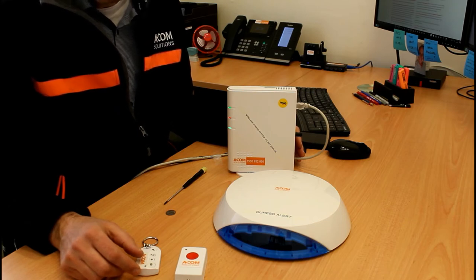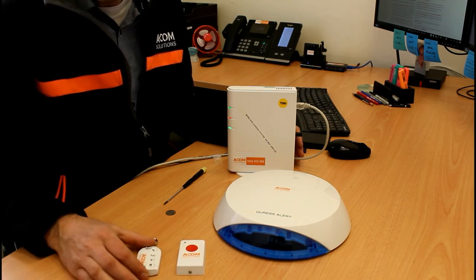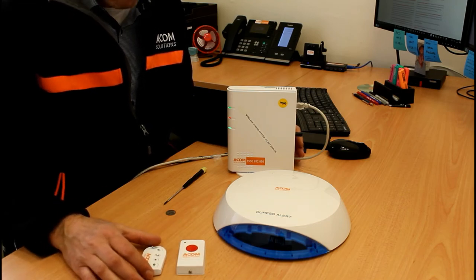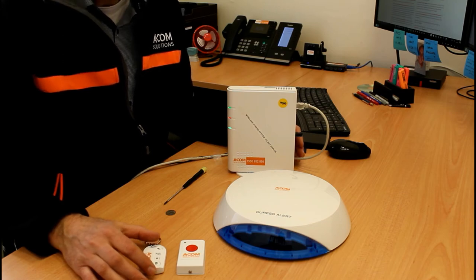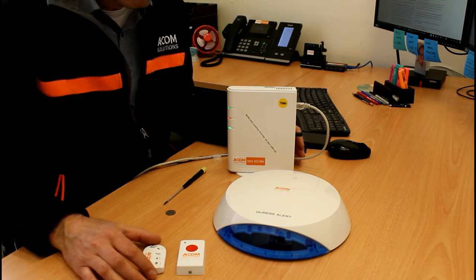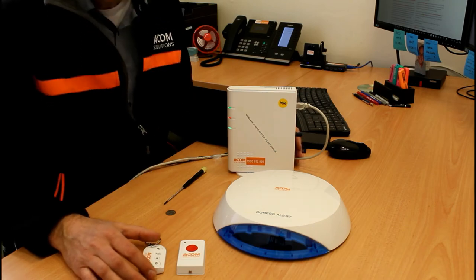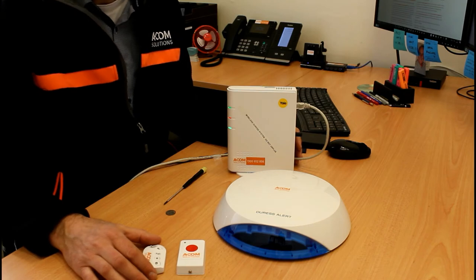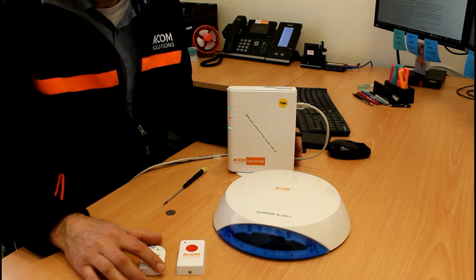From a maintenance perspective, we recommend testing the system monthly. This confirms it is working and also gives office staff the opportunity to be reminded of the system and what they should do in a duress situation — making it a useful training exercise as well.